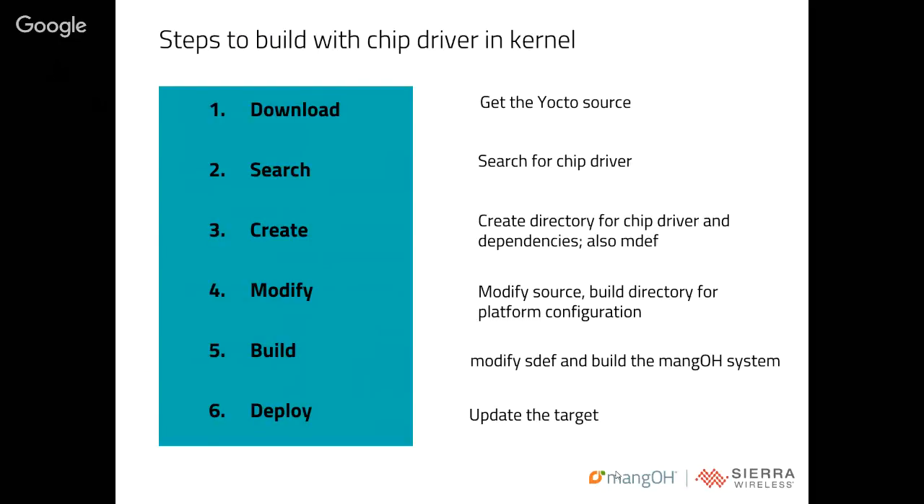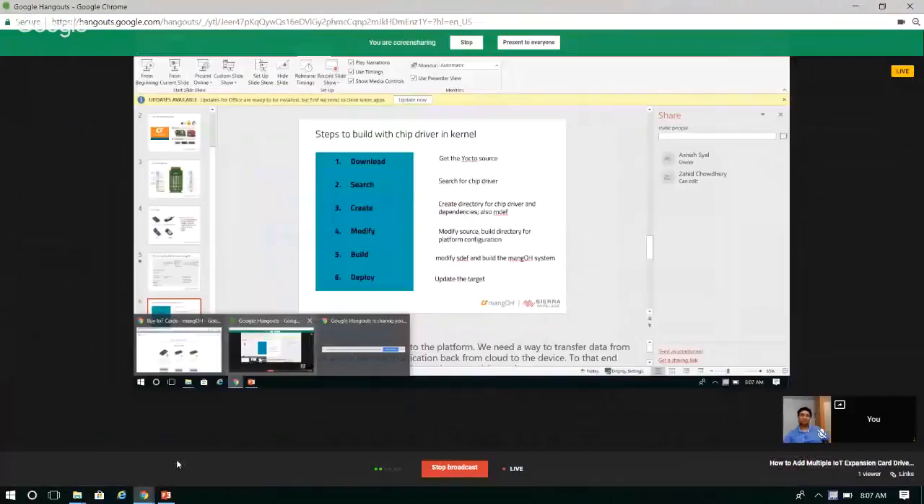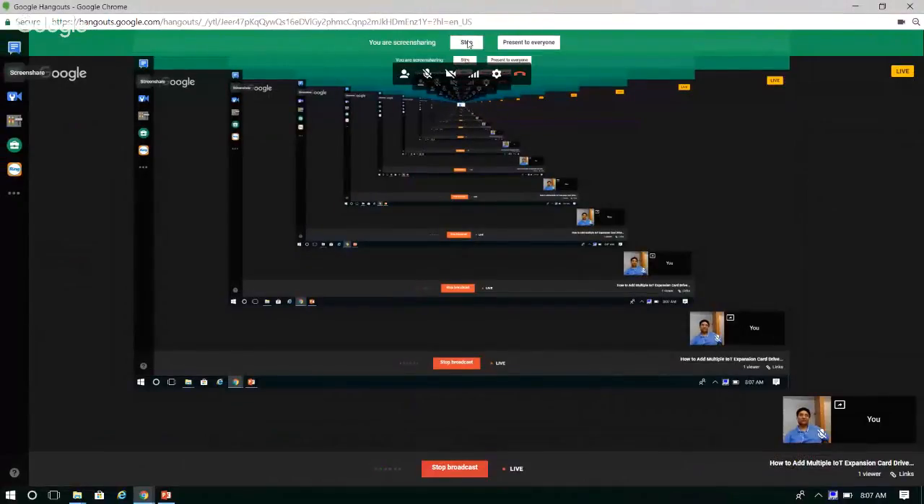We're trying to simplify the various steps needed to build the drivers. We can classify that into six steps. First, download: go to source.sierrawireless.com to download the Yocto source. Second, search for the chip driver to see whether it's present. Third, create a directory on the host. Fourth, modify your mdef file. Fifth, build the system. Sixth, deploy it on the target itself.